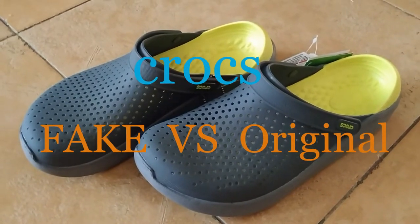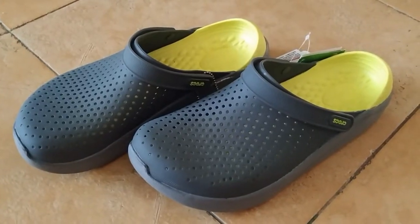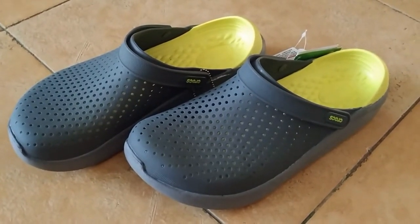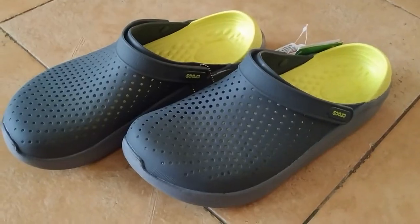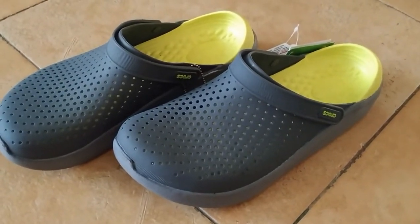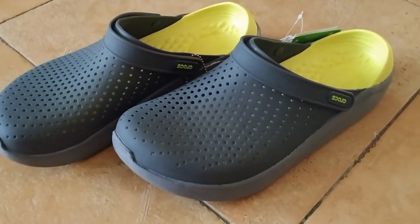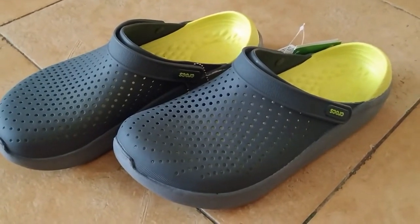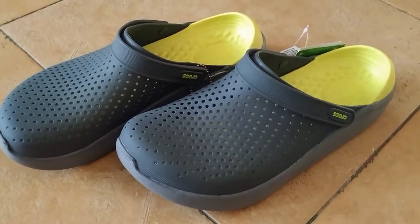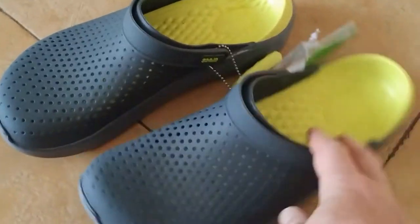Hi guys, in this video I'll show you how to tell fake Crocs and how they differ from the original ones. Quick story: these ones I bought on AliExpress and they cost me the same amount of money — like 35 bucks — the same as my previous pair, exactly the same model and type which I bought two years ago. The previous one was amazing, it felt like original, it was elastic, it was soft — everything but fake. This one I ordered from another AliExpress seller.